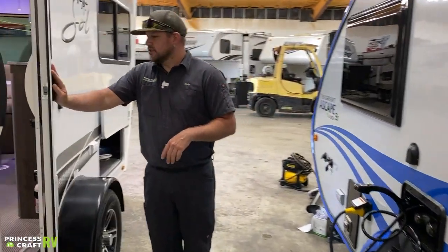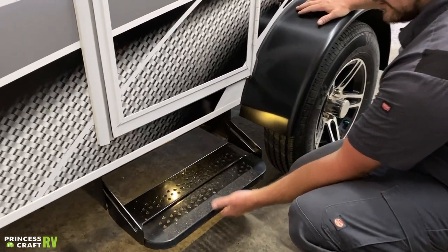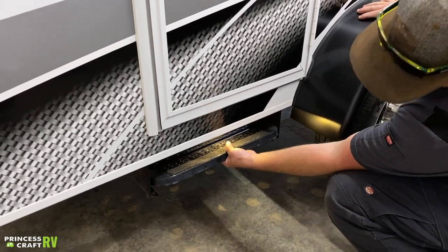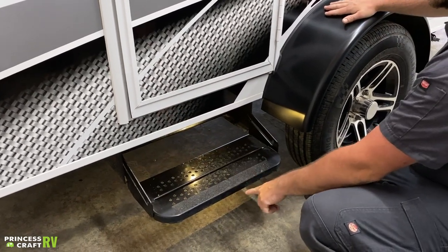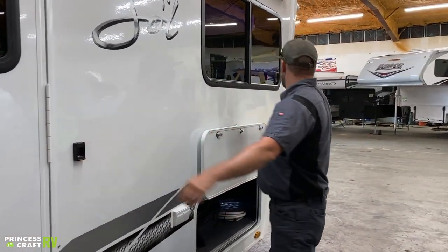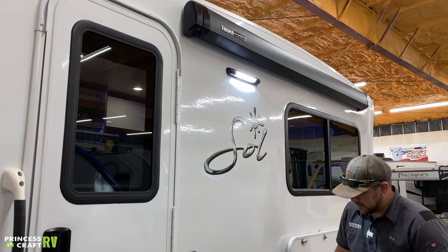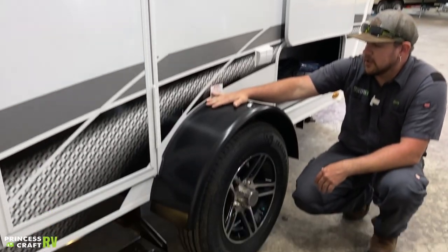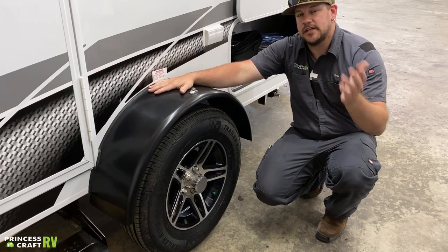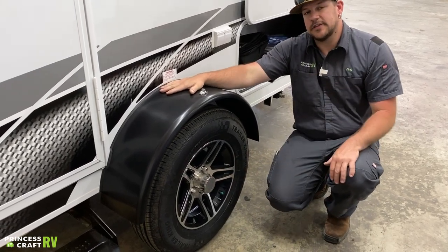Moving over to the door side of the trailer, let me show you how to work your entry step. To stow it for travel, pick up and push it in and that's going to drop and lock. To get it out, pick up on the front, pull straight out all the way, then drop it down to secure it for use while camping. These two little black cleats are going to be for the stabilizer legs for your Thule crown awning. Regarding wheels and tires, Intech recommends on your first trip tightening the wheel lugs at 10, 25, and 50 miles, and here at Princess Craft we recommend at least checking all five lugs and your tire pressure every time before you hit the road.